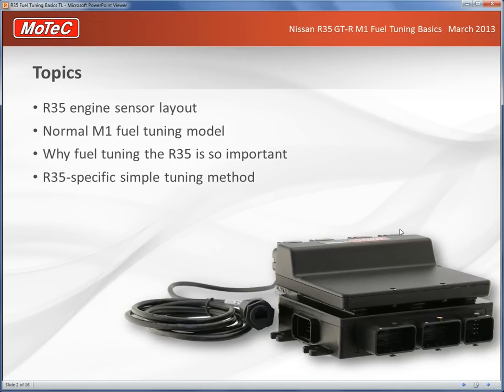The topics we're going to talk about today are the R35 engine sensor layout, the way you'd normally do M1 fuel tuning, why the R35 is so important to get the fuel tuning correct, and we cover a simplified method of doing this to get good results all around.